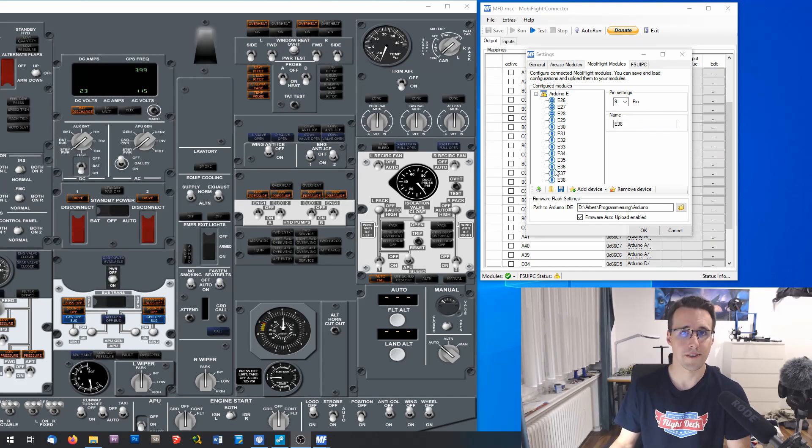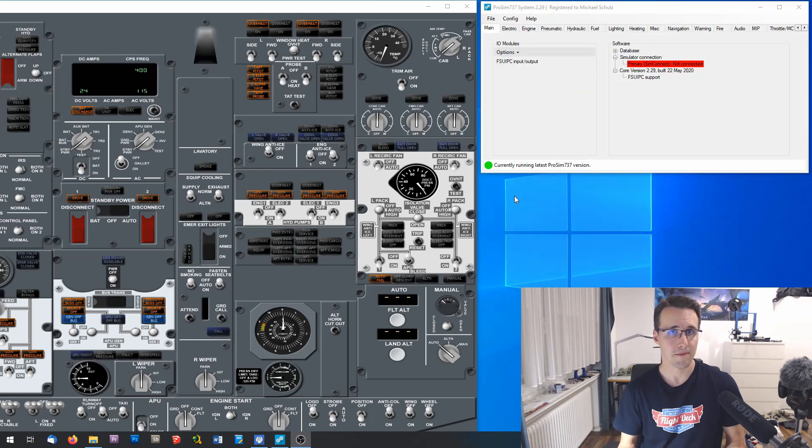All the devices are declared and we can upload this configuration to the Arduino. When the upload is finished, we'll switch to ProSim to make all the configurations there. In ProSim, I will insert all the FSUIPC offsets which I have written down in my connection sheet.